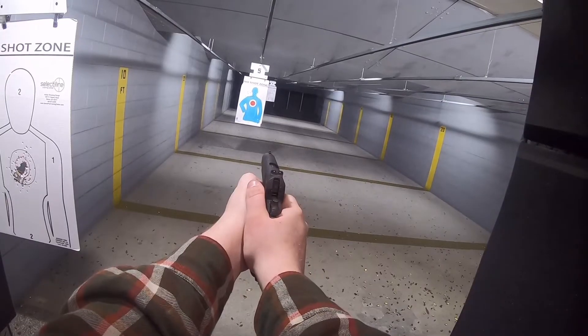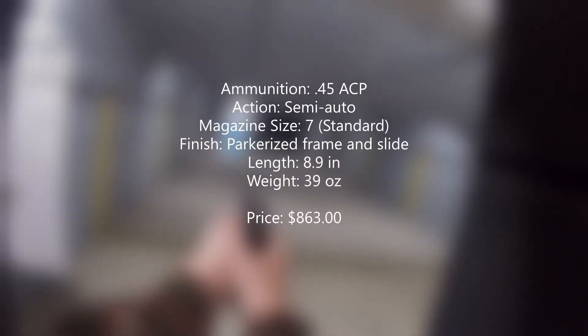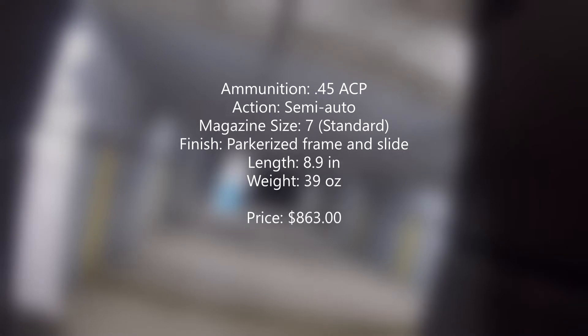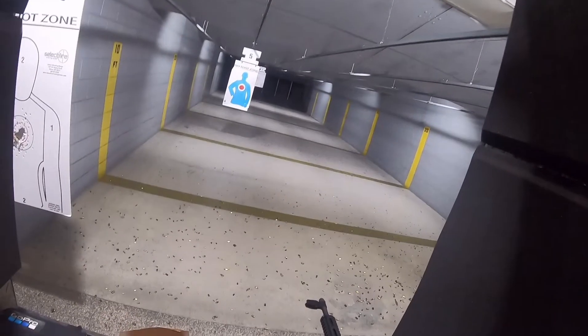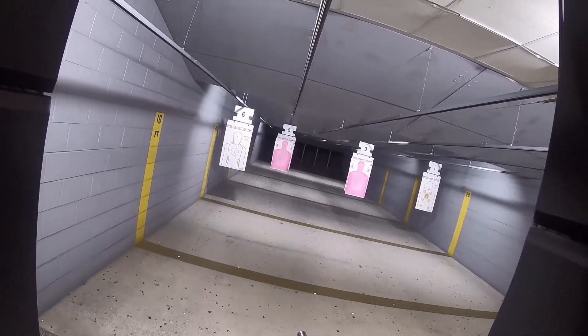And here's some more info about this 1911. So if you're looking for a piece of history to add to your collection, I think you should take a look at the 1911.